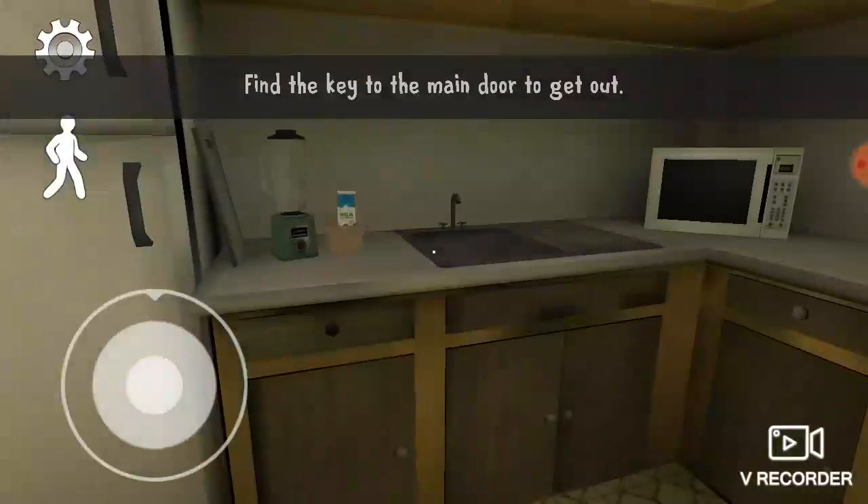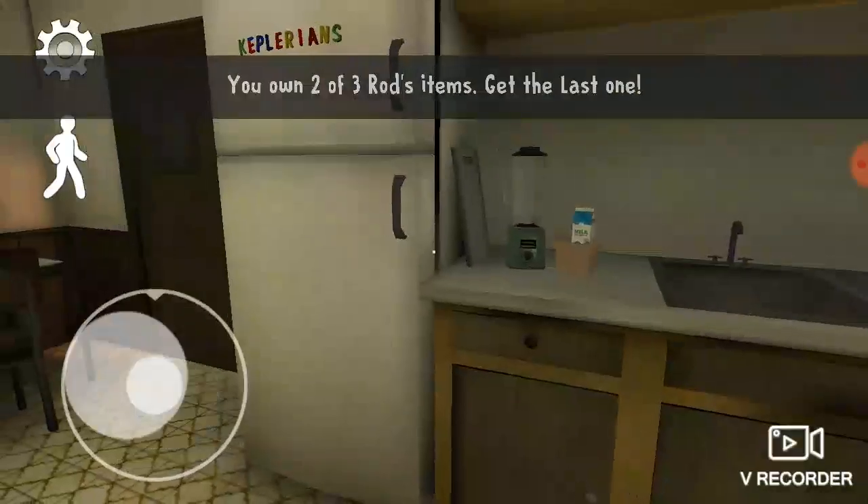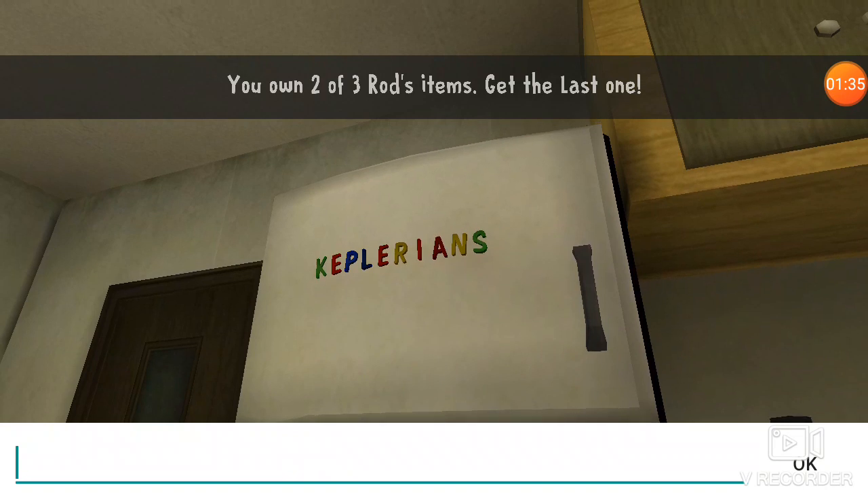We have all our item slots. Oh, that's it.